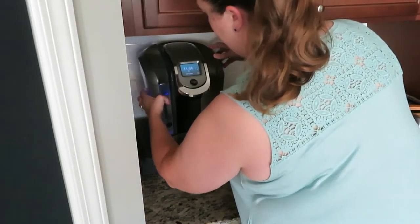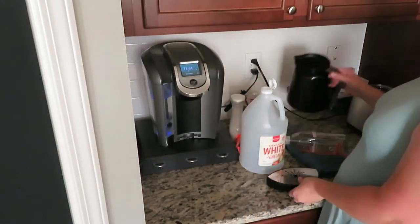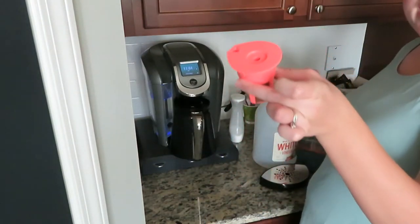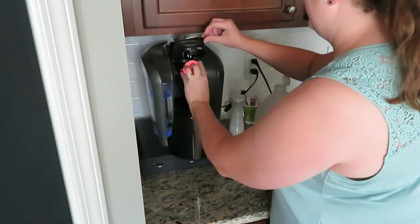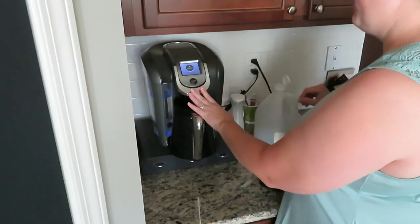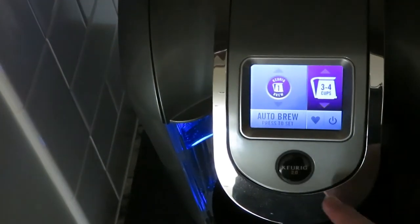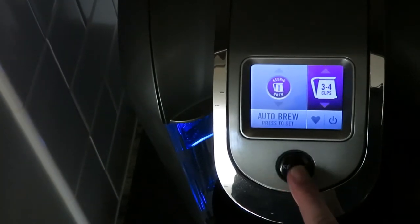Then I take my K-Cup and slide it up here, and then I have one of these inserts that I put in so I can run a K-Cup. I'm going to put it on the three to four cup setting. I have my K-Cup in place and then I'm just going to let it brew.